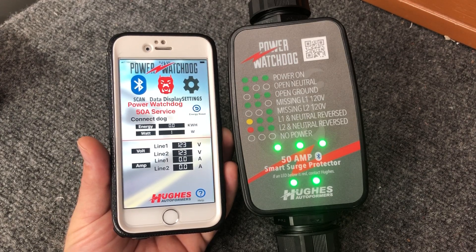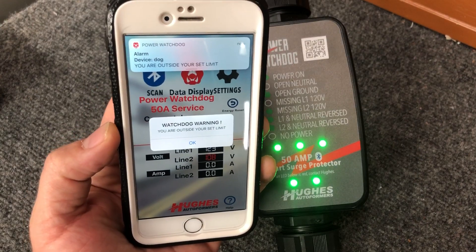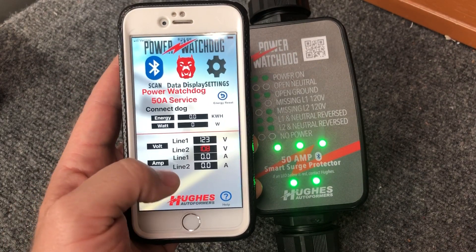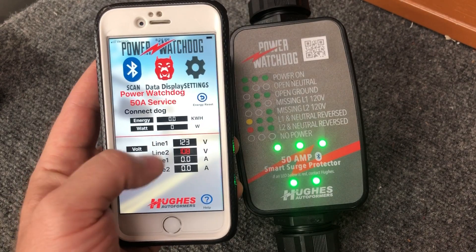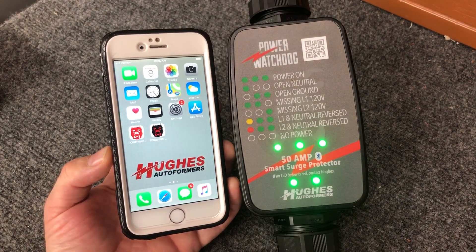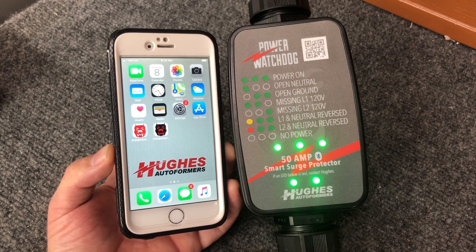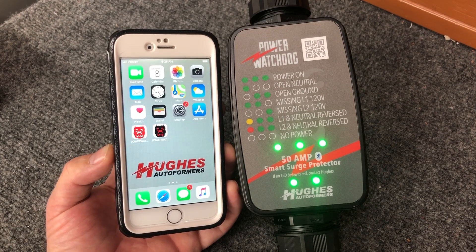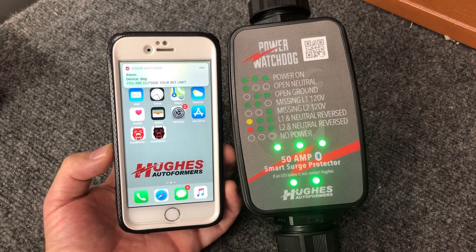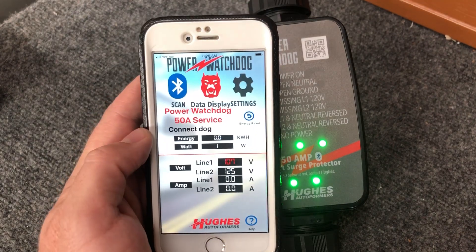Now I'm in my acceptable range. Say you're at a park and the power starts dropping — you get an alert sent to your phone that you're outside your set limit. The other cool feature is that you actually don't need to be in the app. This allows you to see what you're using in real time even if you're not using the app — you can still receive the alert. I just turned the voltage down to about 106 or 107 on one of the legs, and there we are.